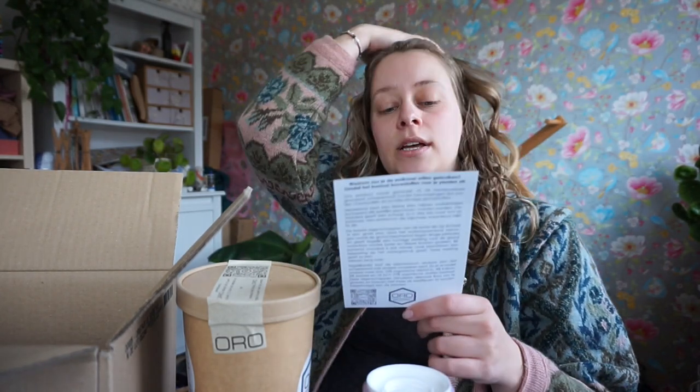And snails hate it — poor snails. We have a lot of snails but we also have hedgehogs and they love eating snails. But I don't have snails on my indoor plants.